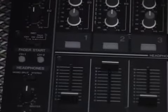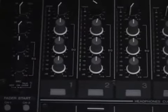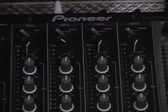You've got fader start options for channels 1 and 2, a couple of microphones — one up here on top and one in the back — and a bunch of RCA inputs on the back.